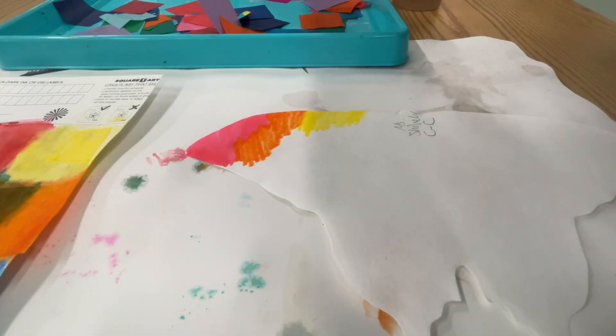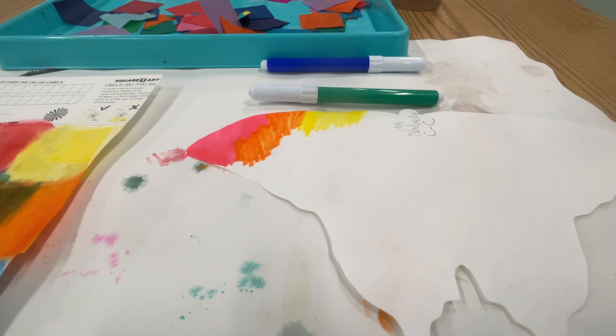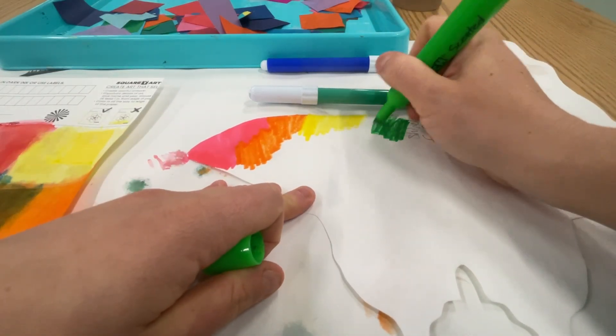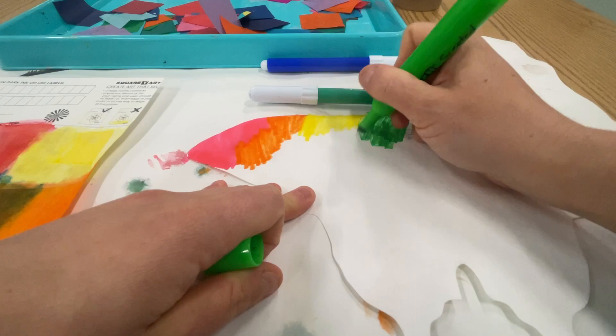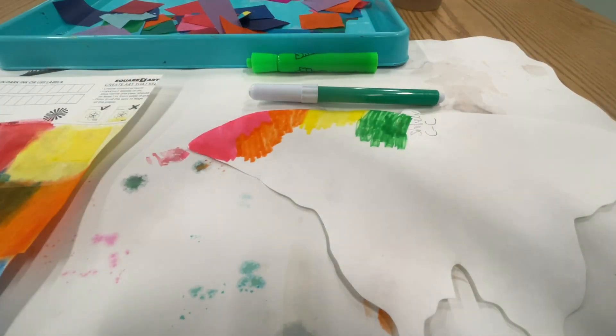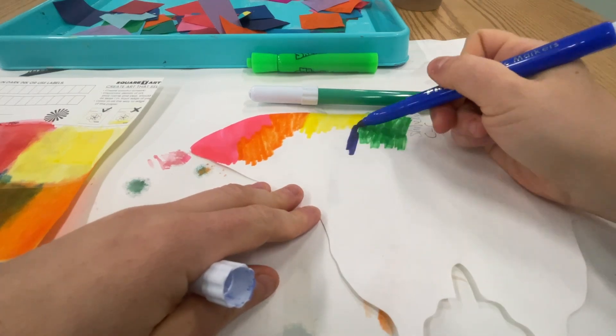I'm switching it out, giving some different colors. You can even color over your name — might be a good idea to use a lighter color for that. But when we do spray it and it dries, I'm going to be able to read it okay.